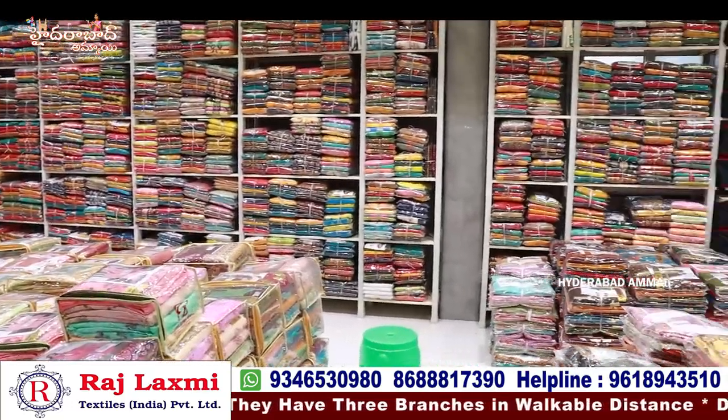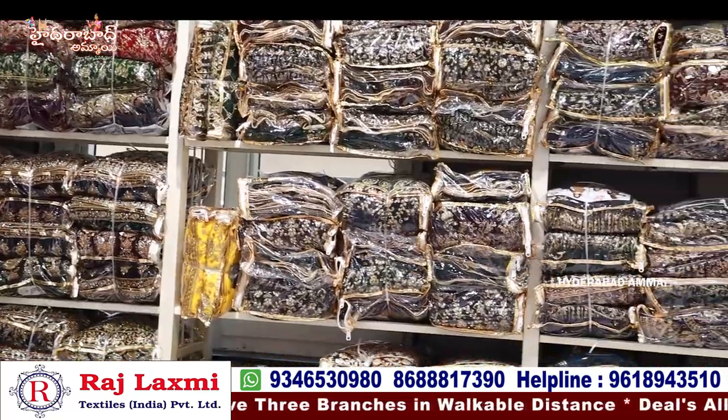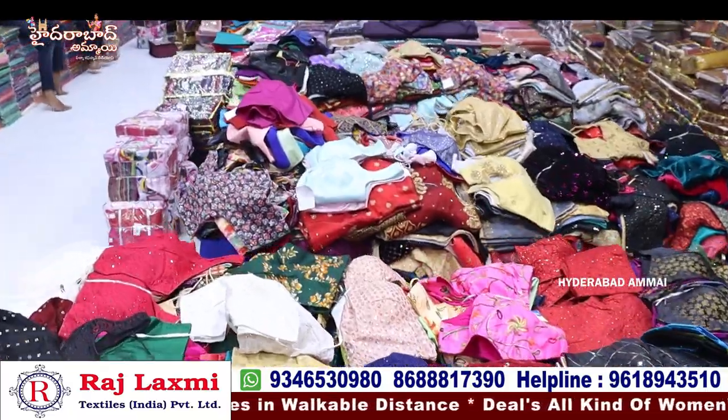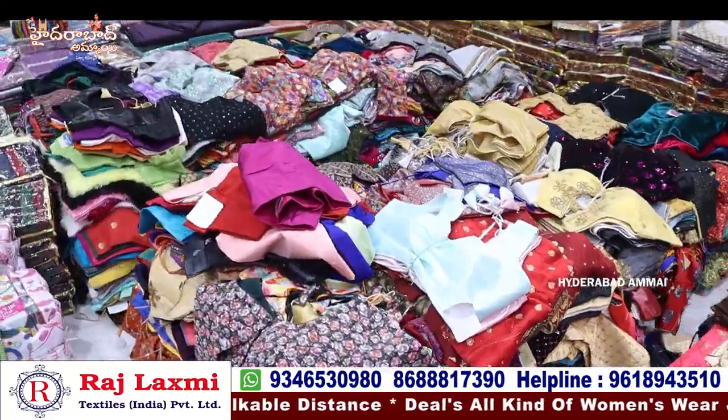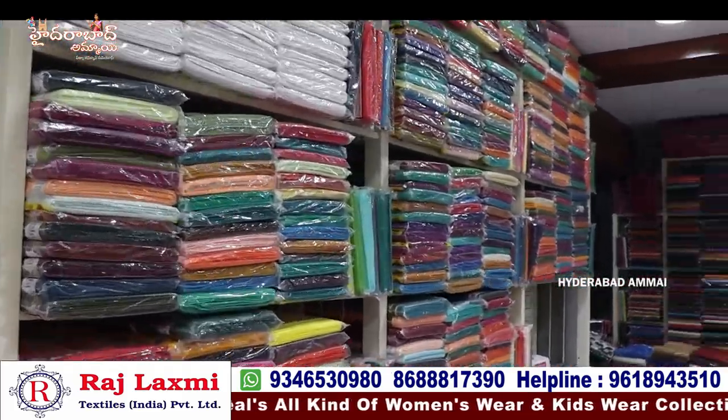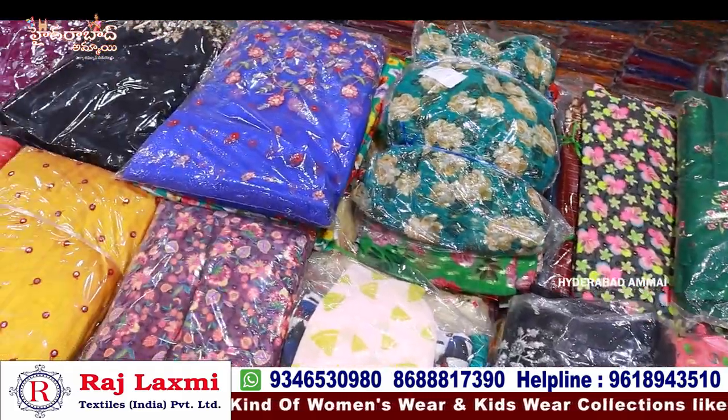Now we have an exclusive collection. We have to start the season, so we will see the first branch. We have the same collection, matching items, and dress materials. We share the latest collection.